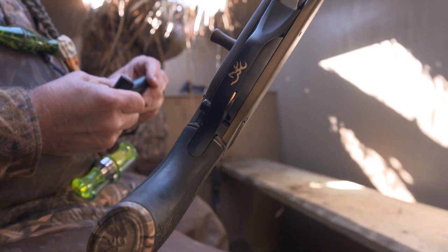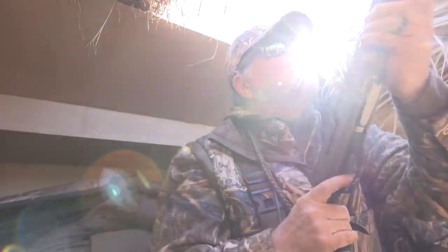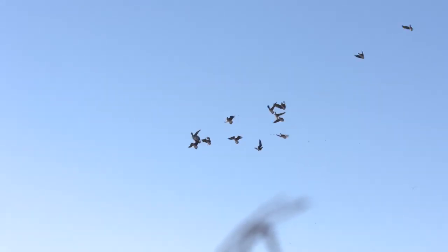You guys know duck hunting, goose hunting — it's rugged. You're tough on your equipment, and the Brownings have stood the test. Of course we've always known that at Mossy Oak.